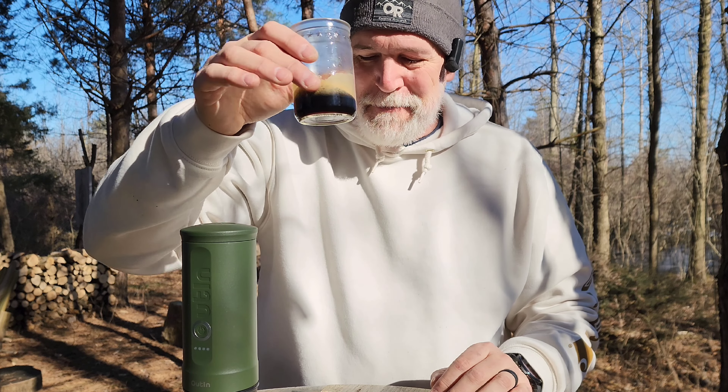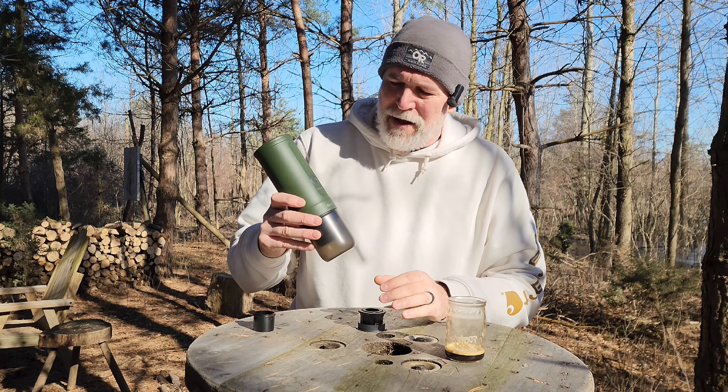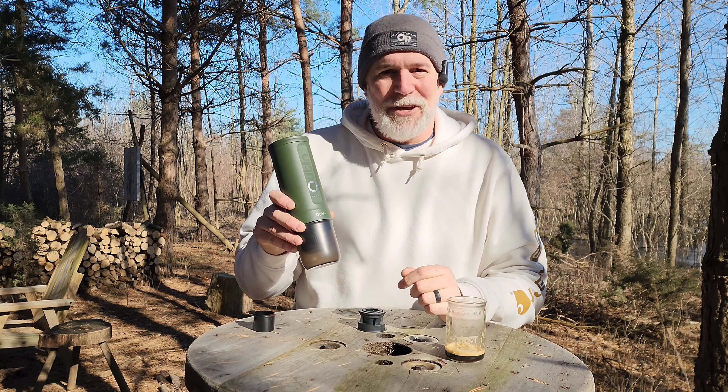That is pretty nice. This is the pod holder that comes with it — it just goes right in there, punctures it, and does everything for you as well. I'll put a link down below so you can check one out yourself.